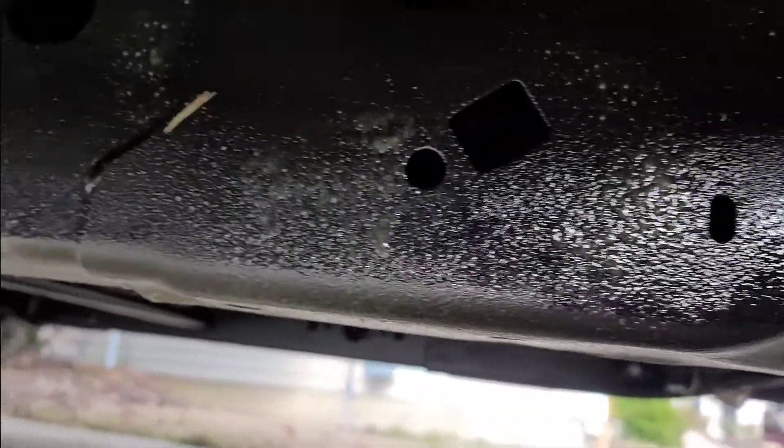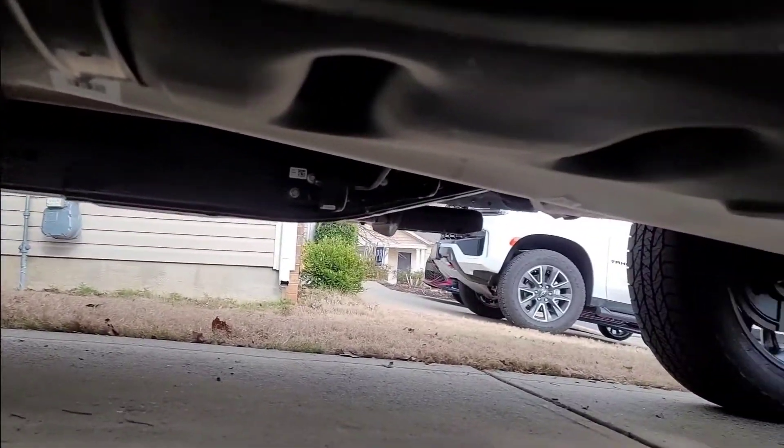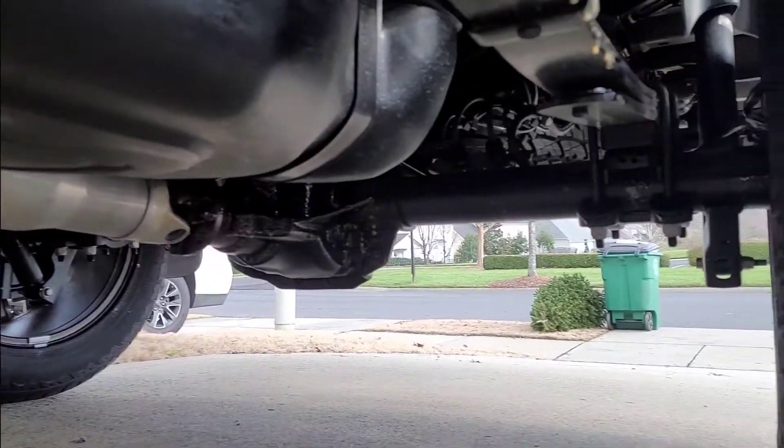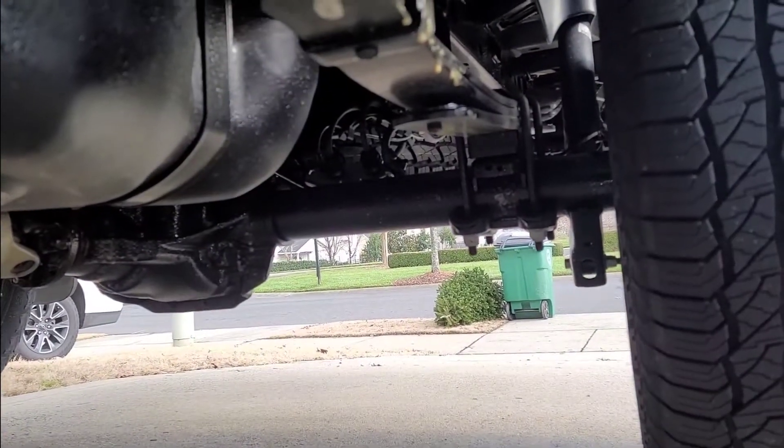This will last probably at least a couple of years on the frame. Like I said, I never had to respray the RAM. If you're looking to undercoat your vehicle, I would definitely recommend Fluid Film — it's really easy to apply, not crazy expensive, and it lasts forever.